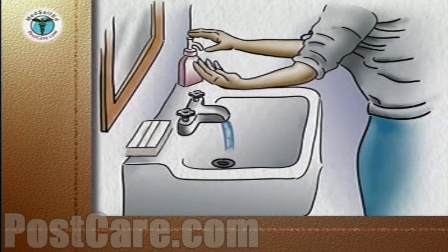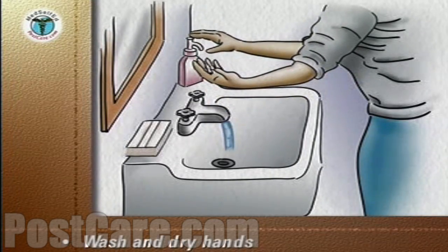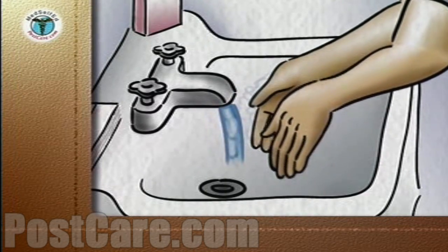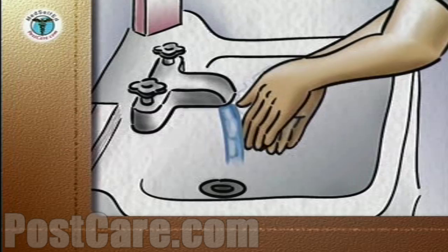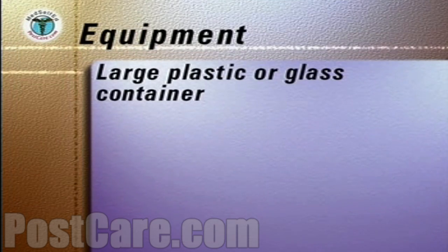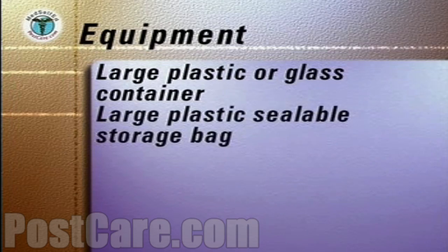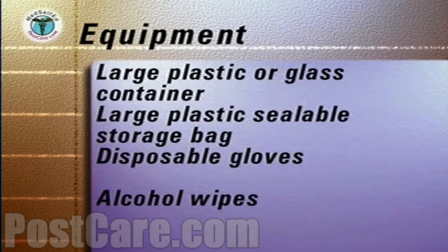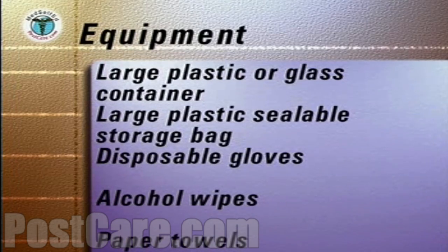To empty the drainage bag, the following steps should always be followed. Carefully wash and then dry your hands with a paper towel. Discard the towel into a plastic-lined waste basket. On a tray covered with clean paper towels, assemble the following equipment: a large plastic or glass container, a large plastic sealable storage bag, disposable gloves, alcohol wipes, and paper towels. Place the tray on a stable surface adjacent to the bed.